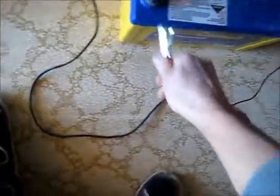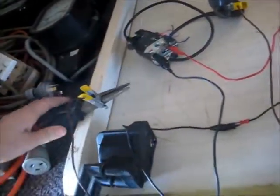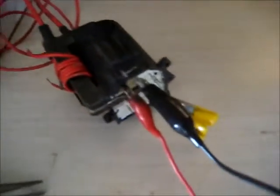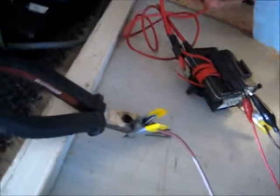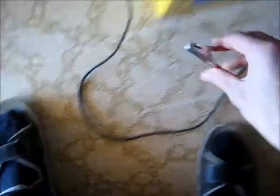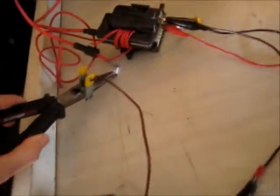Disconnect. Discharge — safety first. Okay, that's discharged. Let's try my re-projection TV flyback. Okay, the flyback's hooked up the right way. Everything's connected, nothing's shorting out. Yep, that's correct.